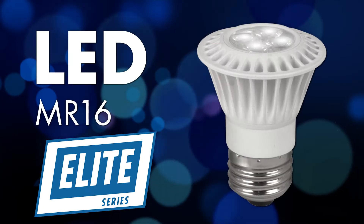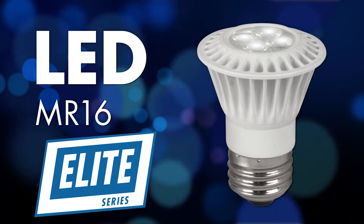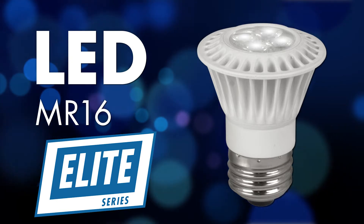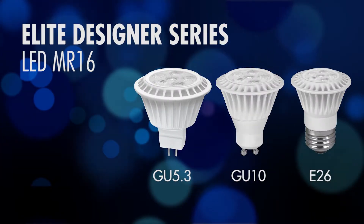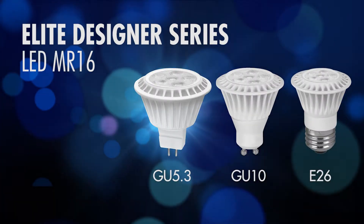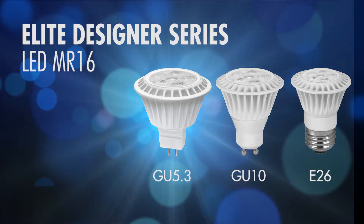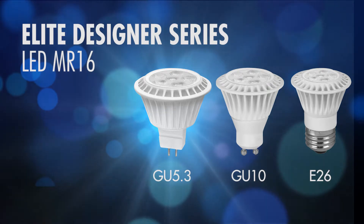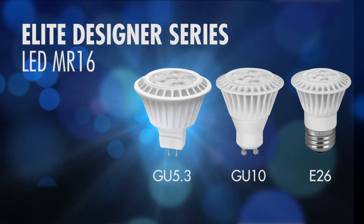Our new Elite Series 7-watt MR16 delivers over 500 lumens of light, which replaces a 50-watt halogen MR16. They are available in three different styles. The most common version is our low voltage version, which operates on 12 volts. This requires a transformer to operate and has a GU5.3 base — that's a bipin base.